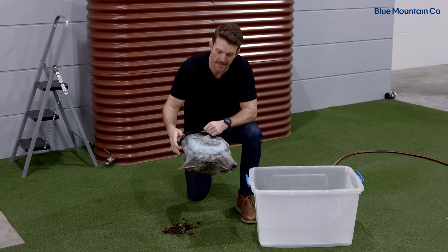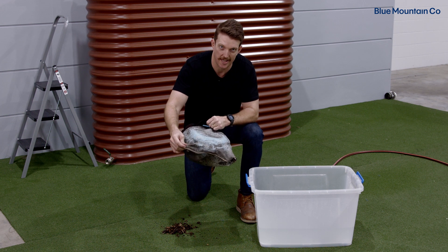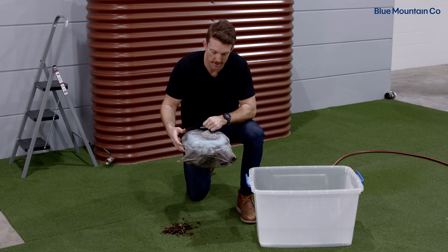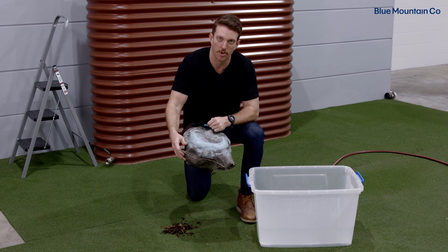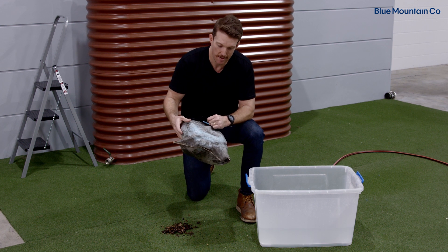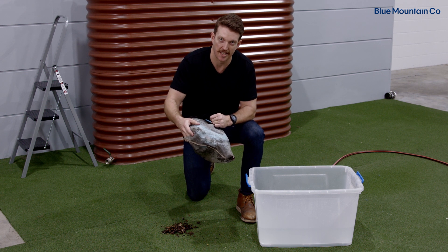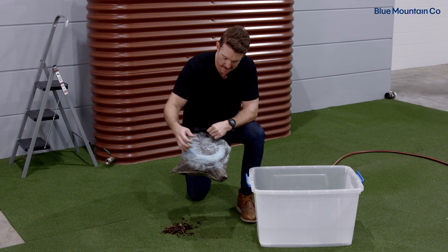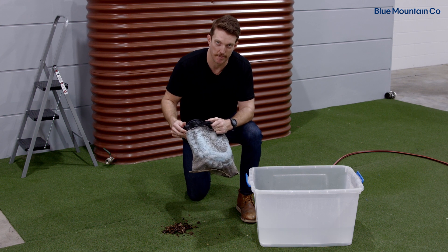The beauty of the Maelstrom filter is it has this fine 180 micron mesh bag on the outside. What that means is it captures a lot of silt and other fine particles that a normal tank screen might not get. But you might have to remove the bag sometimes to clean it. This one's a little bit dirty, so I'm going to disassemble the Maelstrom filter so we can clean it more easily.